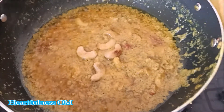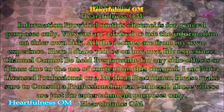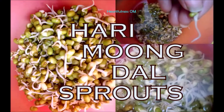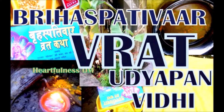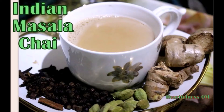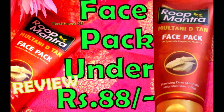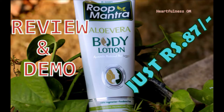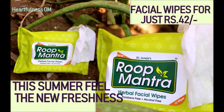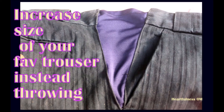Subscribe to my channel and follow me on Instagram at heartfulness-om. If you want to watch more videos, click on the links above. Do let me know how the recipe was if you try it. I'll catch you soon in the next video — take care and bye bye.